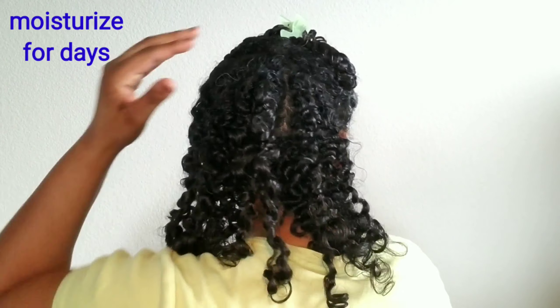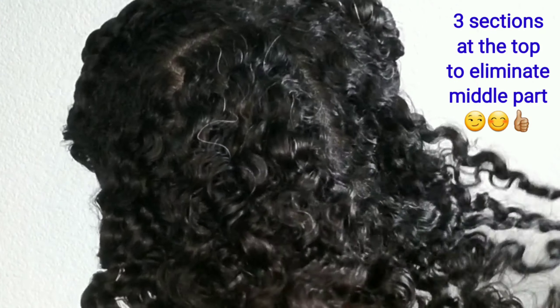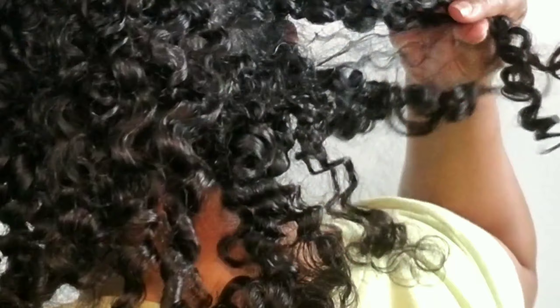My hair was definitely moisturized, and I do contribute that to the combination of Camille Rose Naturals products I tried. And look at that definition — that shine! That could be due to the Manoy Oil, but I think it's still more the Camille Rose Naturals products. I was very pleased with how this looked.